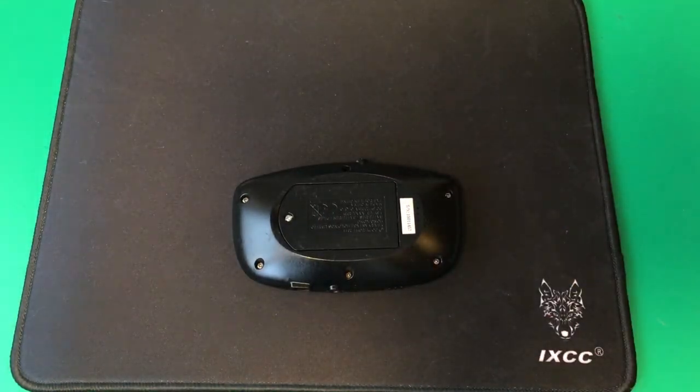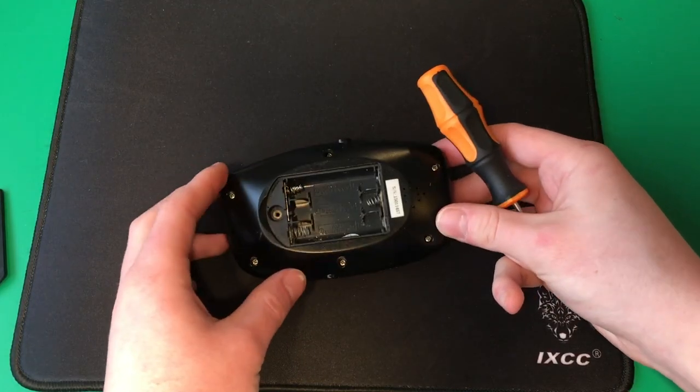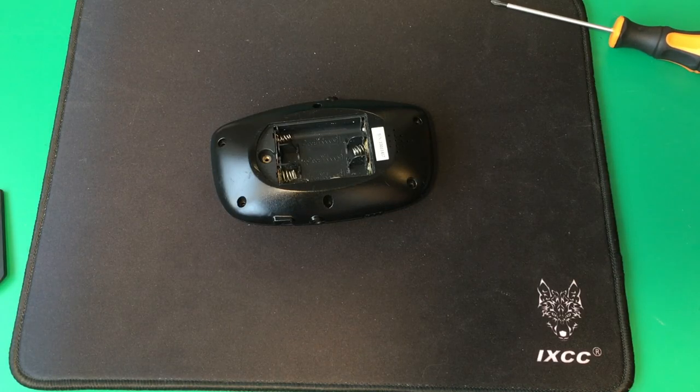First I'm gonna take out these batteries. There are six screws holding this together, so let's take those out. Now all the screws are out and we can open it up.